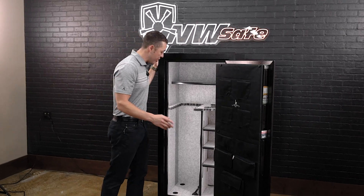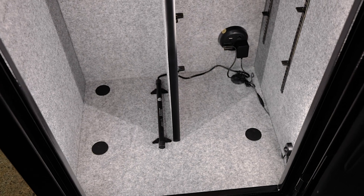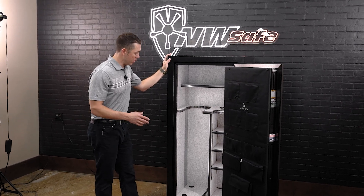The Centurion 32 also has four pre-drilled bolt holes so you can bolt this safe down. We always recommend bolting the safe down — it's pre-drilled for anchoring whether it's into wood or concrete.